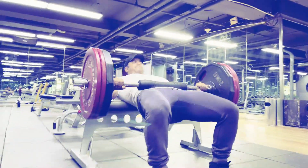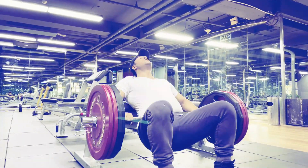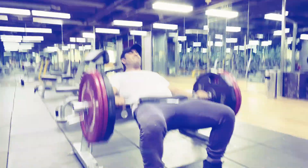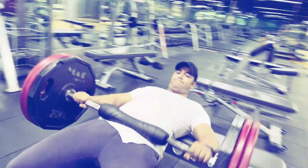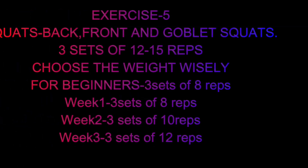The glutes are roughly 50% fast and 50% slow twitch muscle fibers, meaning for best development they should be trained in a variety of rep ranges. To increase glute endurance and muscle hypertrophy, train in a moderate to higher rep range. Good mornings, Romanian deadlifts, and banded hip extensions are good alternatives to hip thrusts.